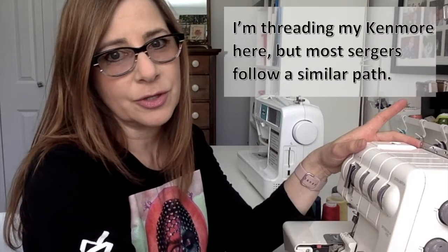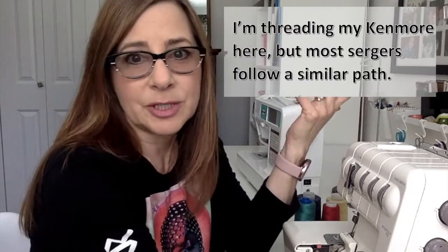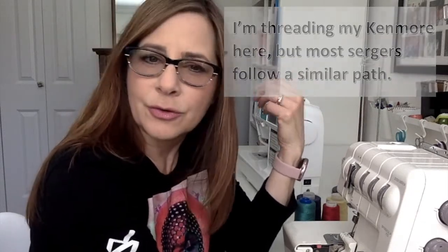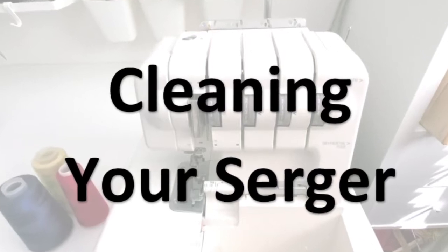If you pick one up secondhand it might not come with a manual and you might not know how to thread it. I'm going to give you a few good tips on changing the color of your thread, how to serge, what to be careful of, how to turn corners, and a couple of little tricks for serging off a finish stitch as well.